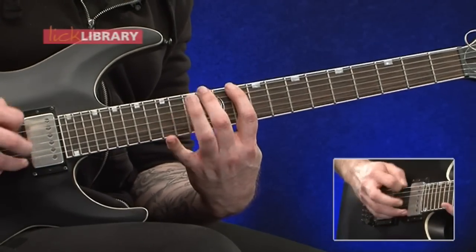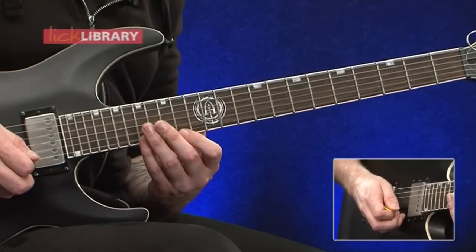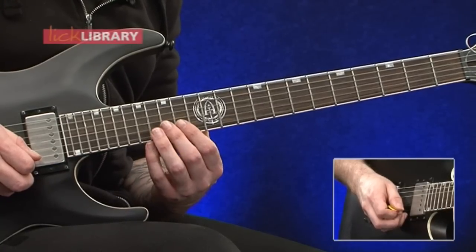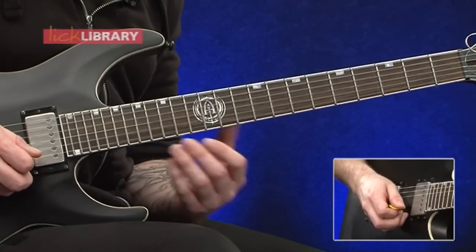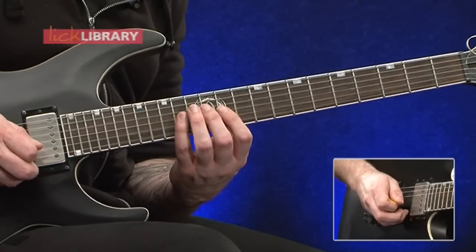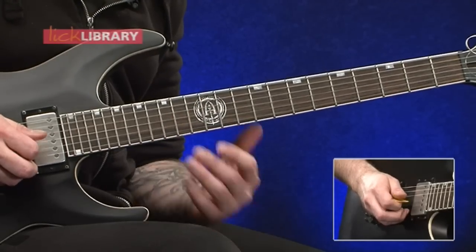So far we've got this. Then we're going to move down and we're going to play seventeen, fourteen on the high E and then fifteen, fourteen on the B twice. Then repeat that twice in the octave lower — so we've got fourteen to eleven on the G and then twelve to eleven on the D.